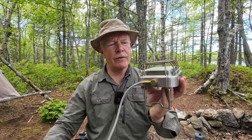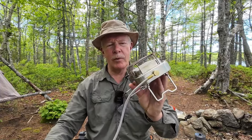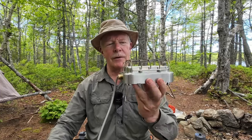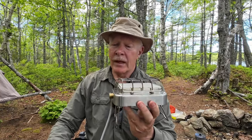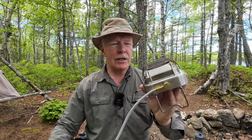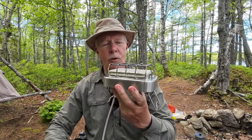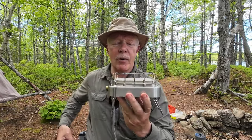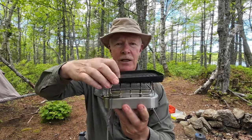Some time ago I made a review of the Fire Maple Sunflower stove and portable space heater. I remember commenting at the time that it wasn't the most efficient at boiling water and may not even be the most efficient as a portable space heater, but what a great stove it would be for cooking over. Now Fire Maple has come out with at least one accessory for their Sunflower stove — the Sunflower grill.